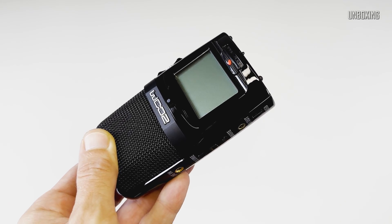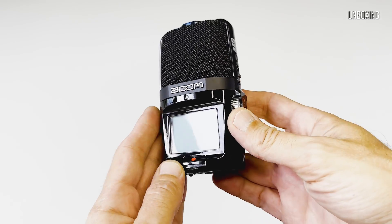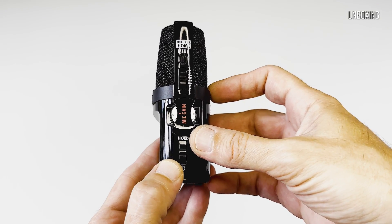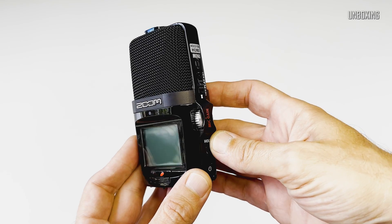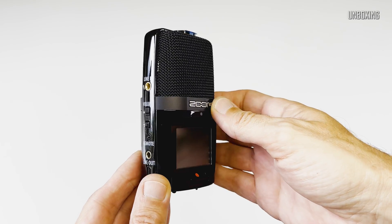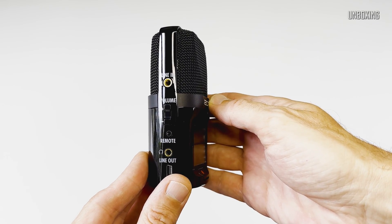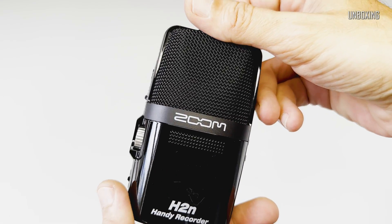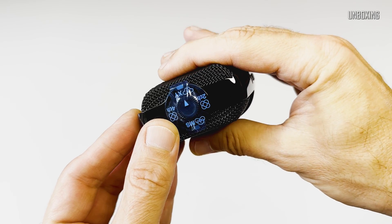It is indeed a very small device. It's made out of quite hard and shiny plastic with a metal mesh cup around the microphones, which takes up around 40% of the surface of the device. Feels light but very well built. On front it has a big display and a specially shaped, quite convenient record button.